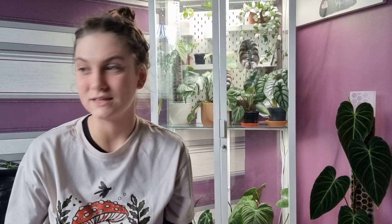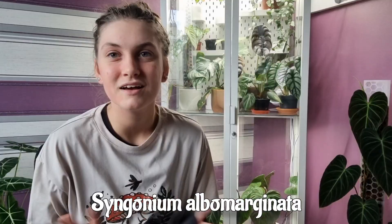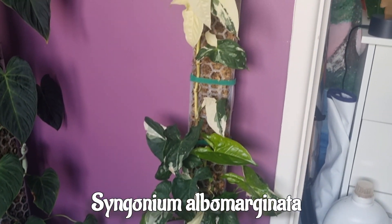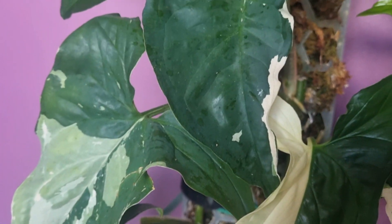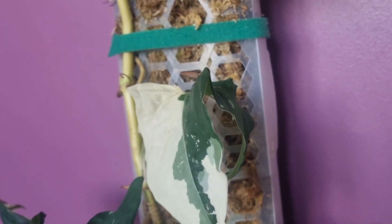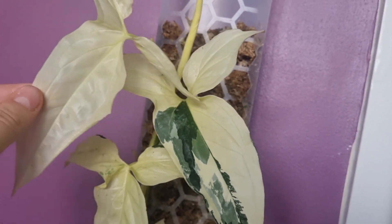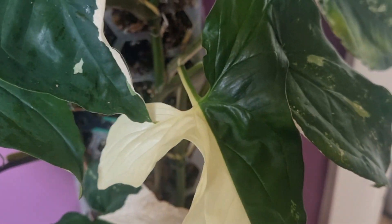This is my Syngonium albo. I started out with just a two-leaf cutting, and a year later it's now this — I'm growing it up a moss pole and have about three vines. She is a variegated plant, so you get all these different varieties of leaves, which makes the whole plant look unique. I've got yellow, green, and white variegation — some fully white leaves that will eventually die off, but they look pretty for now.